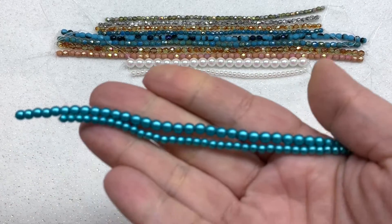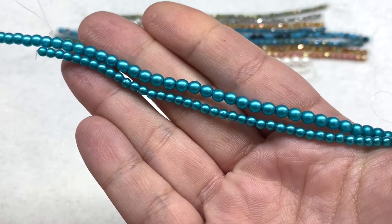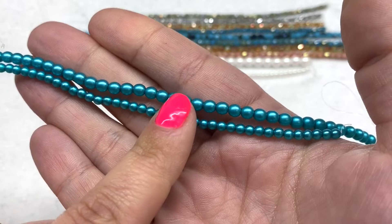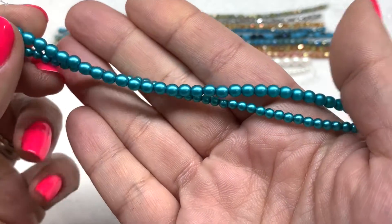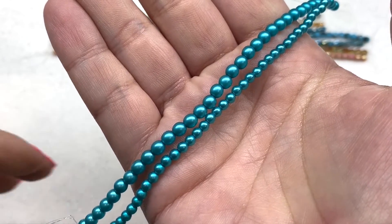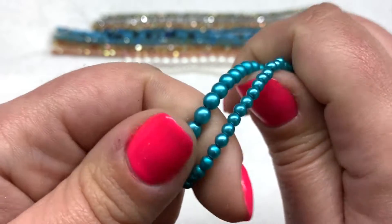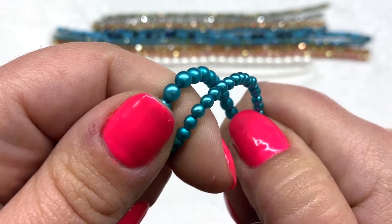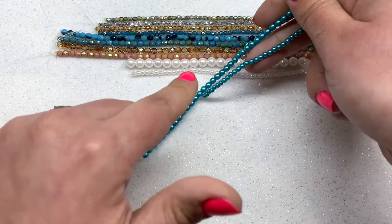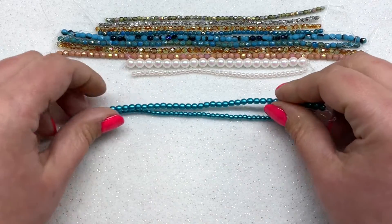We also have some additional Czech glass pearls: the teal color in both three millimeter and four millimeter, with 40 pieces on each strand. Absolutely beautiful and vibrant color, and they appear to be in very good condition — no flaking or chipping. I can't help but notice how well that color goes with some of the fire polish beads from the bead bag.